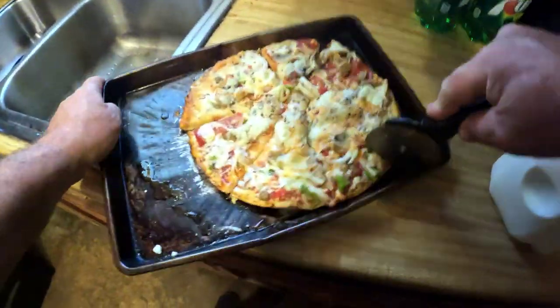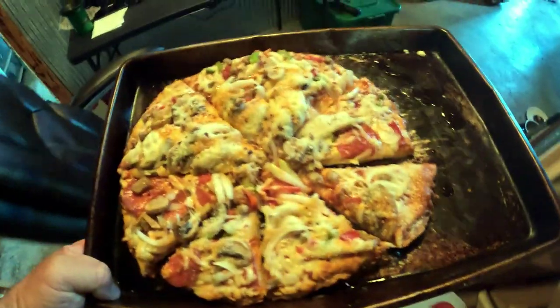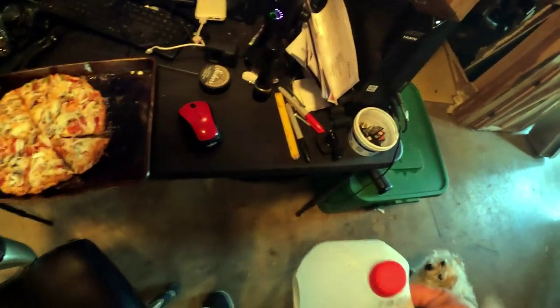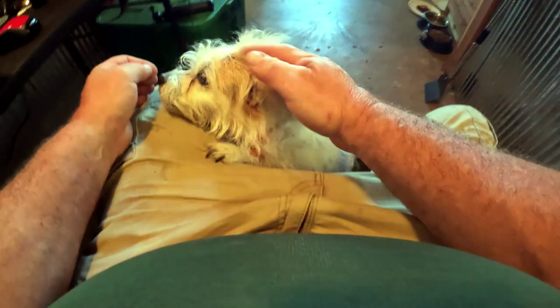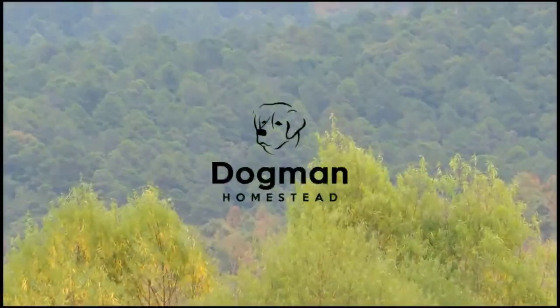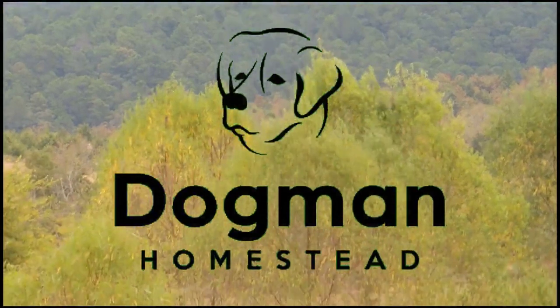I'm not eating the whole thing — I usually get about half of it. Where's Rooster? Would Rooster like some pizza? What do you want? You're always begging. You get crust and you get sausages and pepperoni, but you ain't getting too much because it's too close to supper time. All right guys, enough of the dogs.